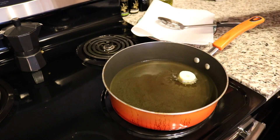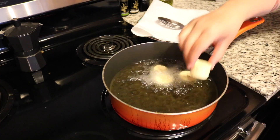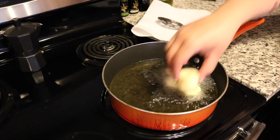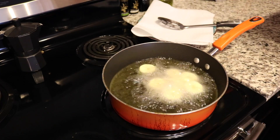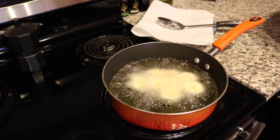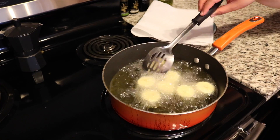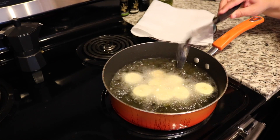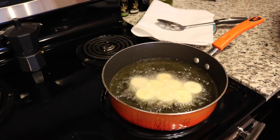Once you do that, go ahead and take your plantains and put them to fry. Make sure you fry them until they are a golden brown. You want to make sure they hit golden brown and not anything less, because you do want the insides to be cooked — since we are not going to fry them again, you want to make sure they are fully cooked.